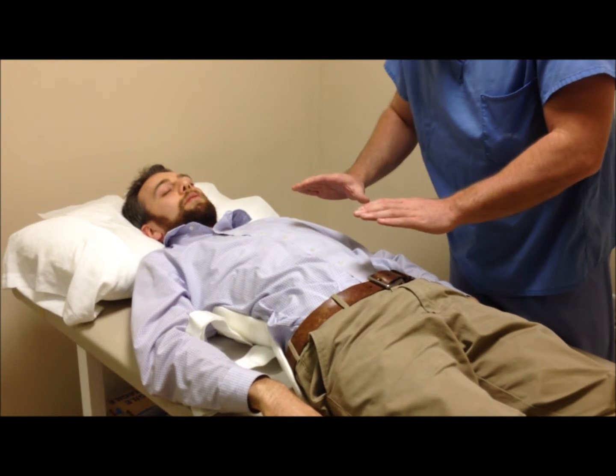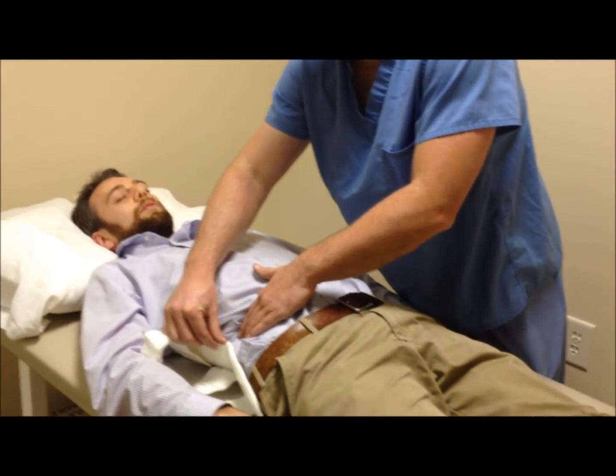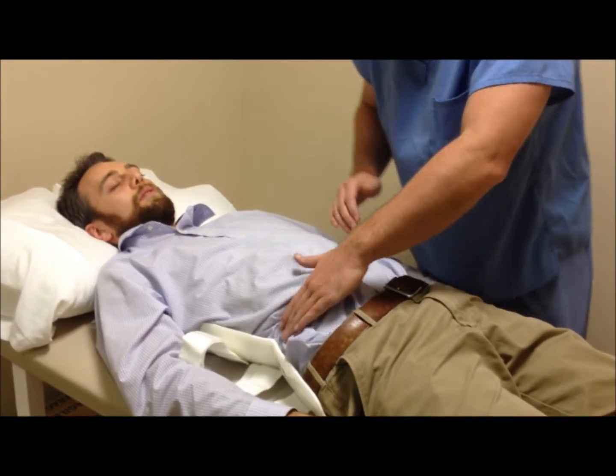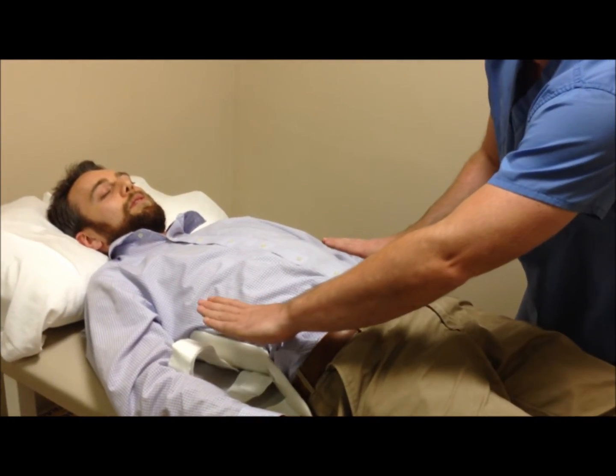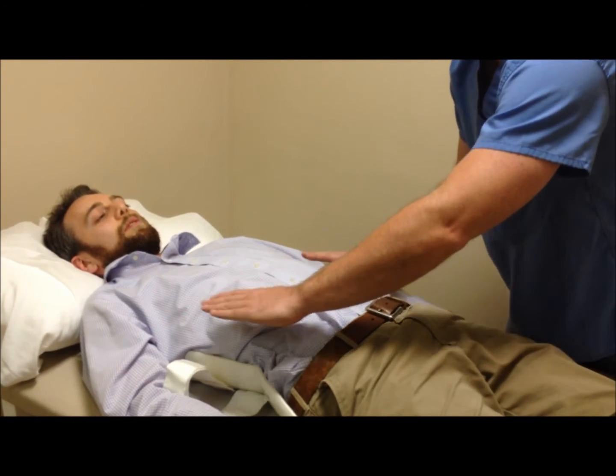After you have lock-rolled the patient and they're on their back, you want to make sure that the indentation is in that soft spot between the ribs and the pelvis. Additionally, you want to make sure that the brace is level — you don't want one side higher than the other. You want both sides level.